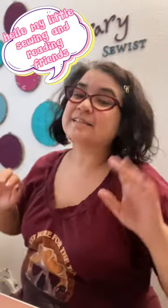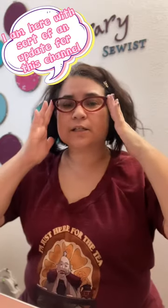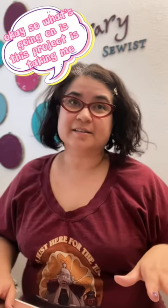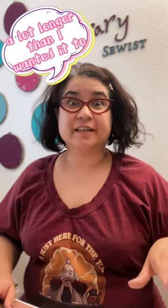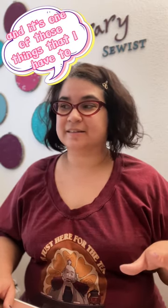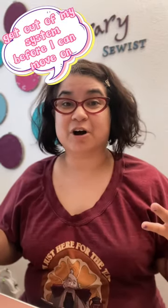Hello my little sewing and reading friends! I am here with sort of an update for this channel. So what's going on is this project is taking me a lot longer than I wanted it to, and it's one of those things that I have to get out of my system before I can move on.